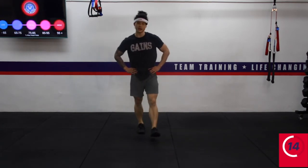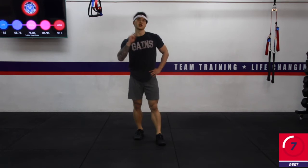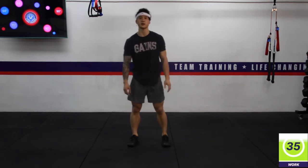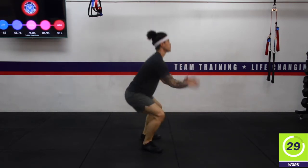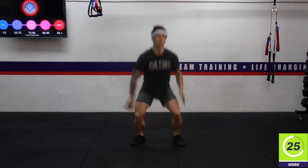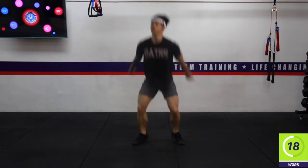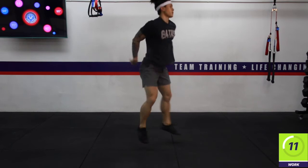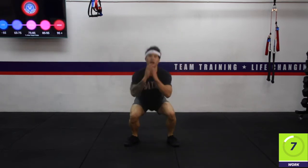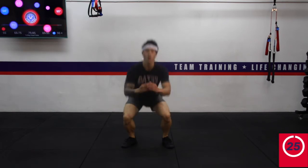Going back into jump squats in about 15 seconds. Make sure this time if you were turning one way only, turn the other way. If you're on your pivot foot, switch your pivot foot to the other leg. Here we go — try to go all the way through. Coming down into a nice relatively deep squat before you jump up. About 10 seconds left, hang in there — I know the quads are on fire. Three, two, one — rest.